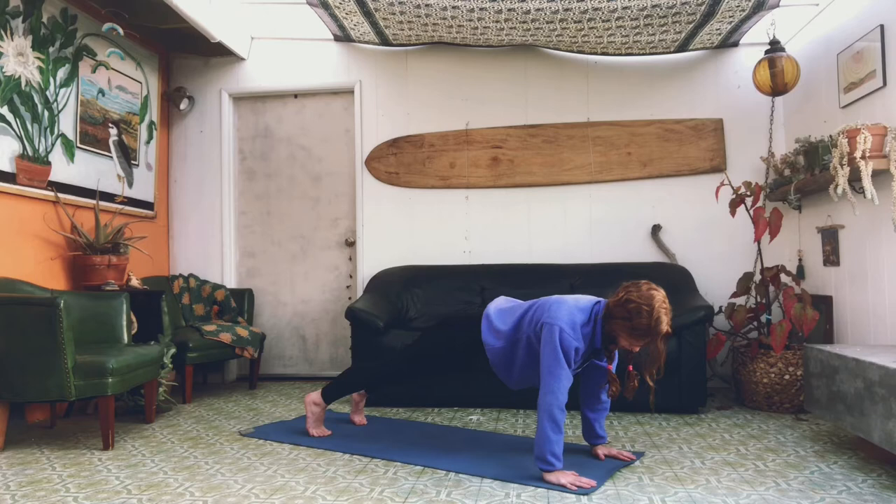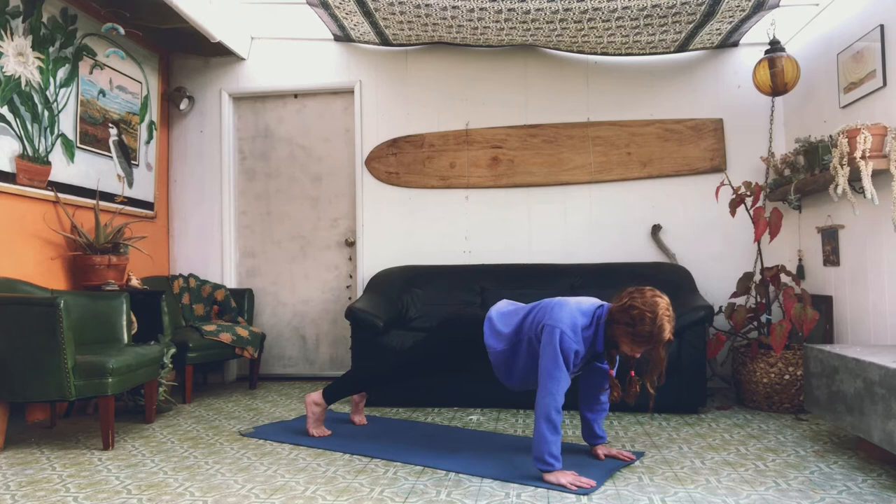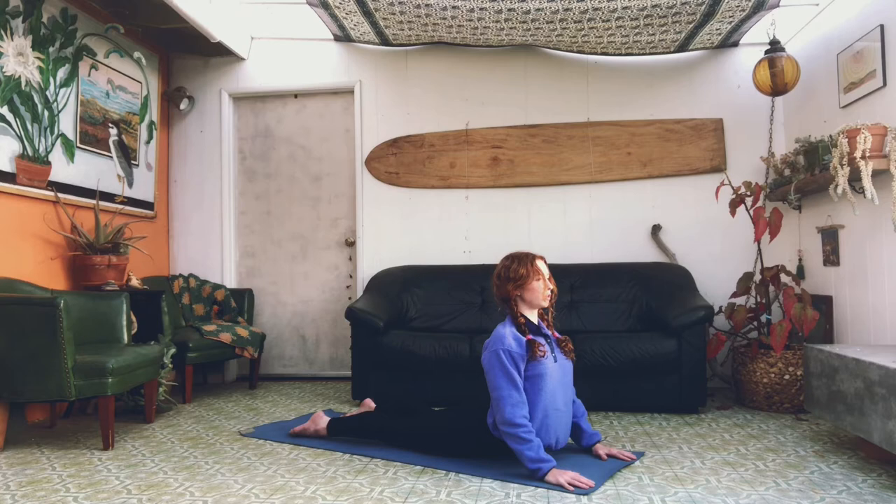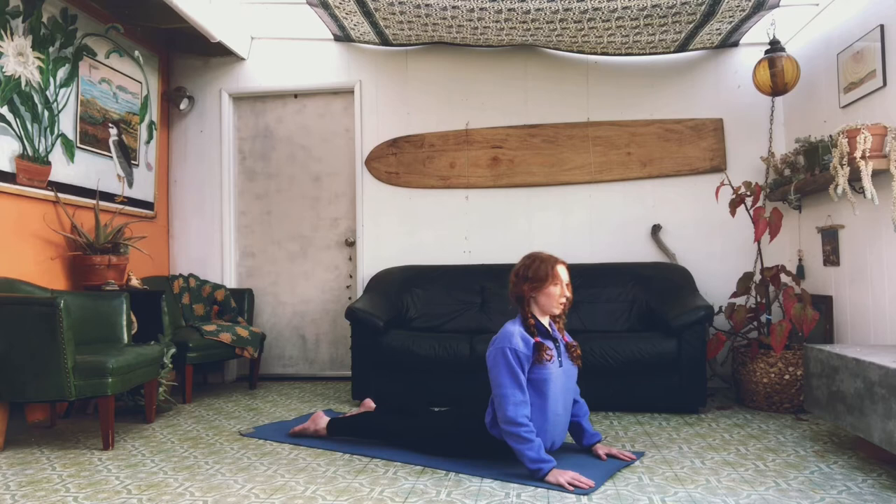And we're going to hold here. Remember to keep breathing. Keeping your elbows close to your body, we're going to lower down in four, three, two, one. And stretch up into cobra, keeping your shoulders down and your chest open. We're going to rock back into child's pose, reaching your hands out as far as you can go, getting a nice stretch in your shoulders.